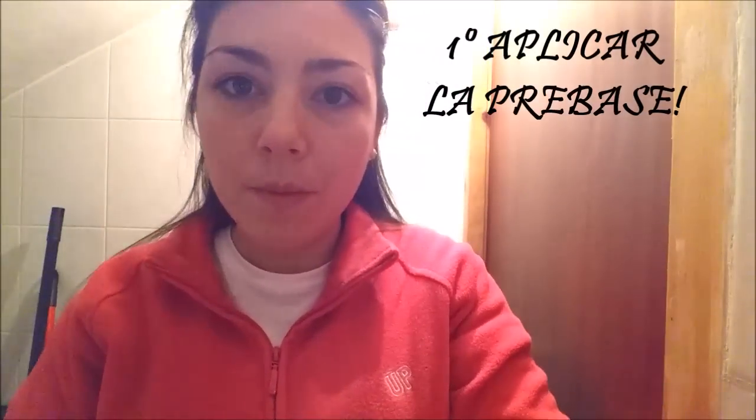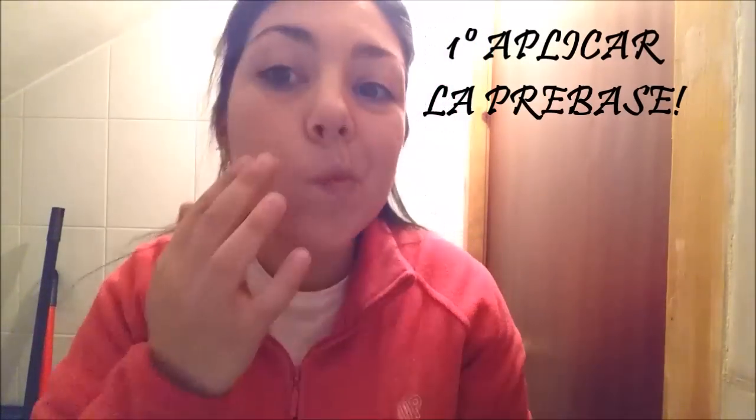Me voy a acercar para que veáis el look. En el look navideño aplicamos nuestra prebase favorita. Yo en mi caso utilizo una de New York Color que desgraciadamente está descatalogada, pero me gusta muchísimo ya que cierra muy bien los poros e ilumina el rostro.